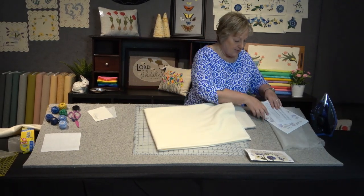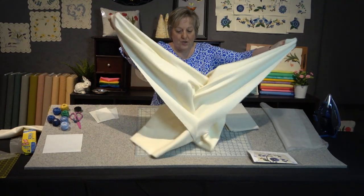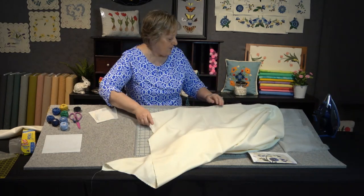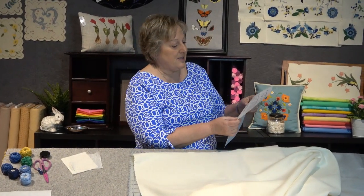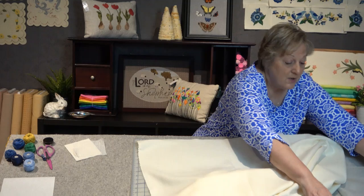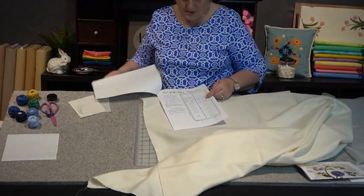This is the center medallion block — I'm going to set that aside for now because we need to prepare our background fabric first. This does not have to be washed; we're going to use it as is. The big piece of wool has two salvages, and the salvages are what you'll be concentrating on. The directions include a diagram on how to cut this wool. Also, please keep your general instructions handy — don't pack them away, because you're going to need them for all six sessions.